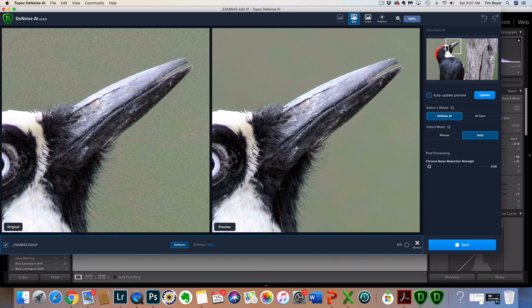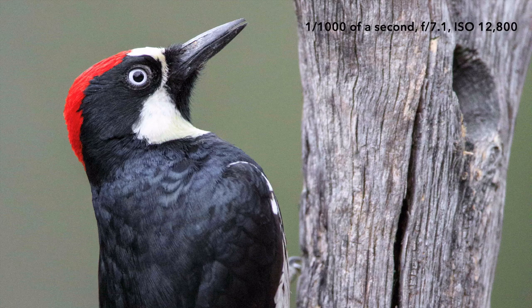The second evolutionary point is the technology coming out with software programs — this one happens to be Topaz DeNoise AI. On the right-hand screen you can see the background is clear and the bird is sharp; on the left you can see the background is grainy and a bit fuzzy. This is an ISO 12,800 image and Topaz is cleaning it up just on auto — I haven't even gone into manual mode. If you shoot with a micro four-thirds or a crop-sensor camera, no matter the brand, you're going to get really clean backgrounds. Here at 1/1000th of a second at ISO 12,800 you can see some grain, and after processing it's all cleaned up.